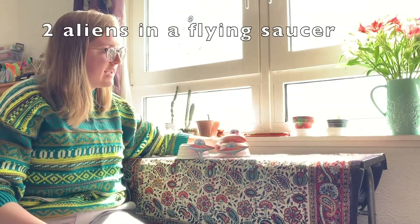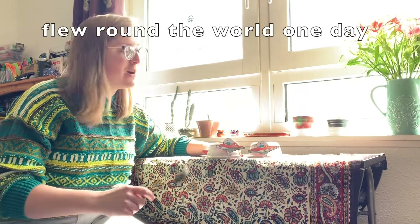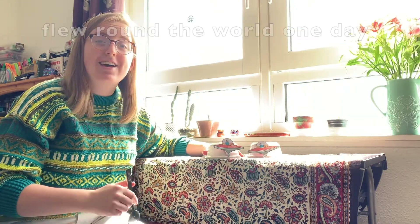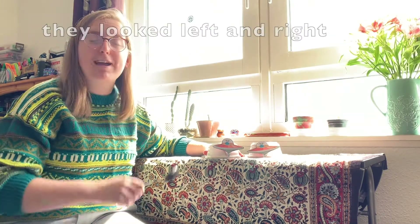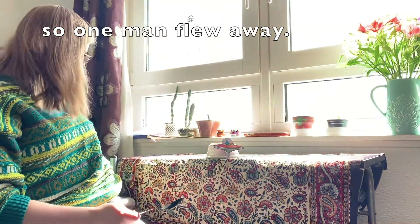Two aliens in a flying saucer flew around the world one day. One alien in a flying saucer flew around the world one day. They looked left and right but he didn't like the sight, so one man flew away.